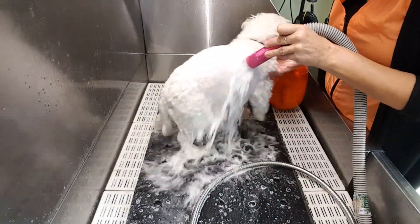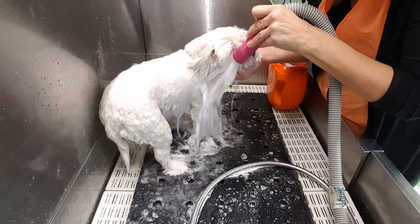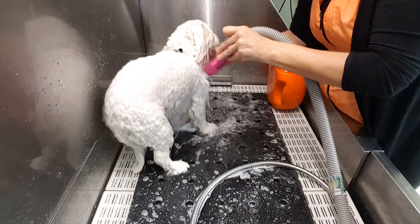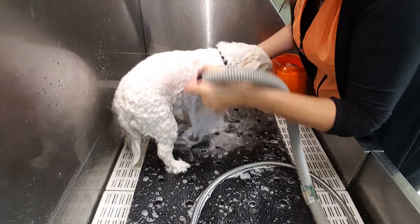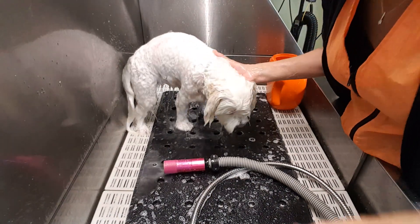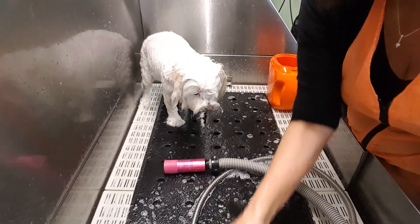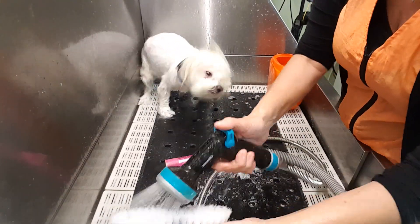Wet her down real quick. Since I used the red brush last time, I'm gonna use the blue brush — that's why I like different colors.